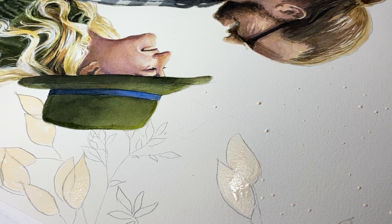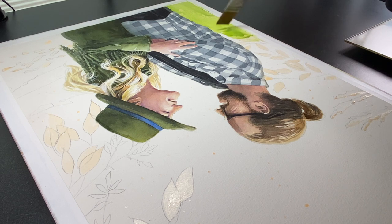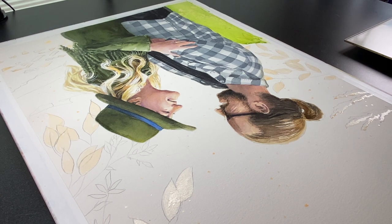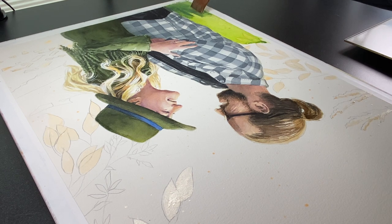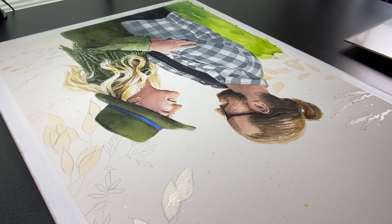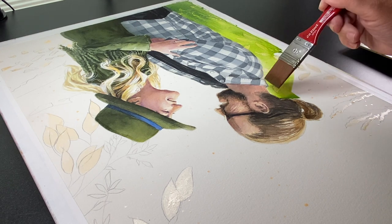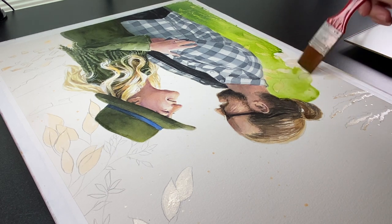I decided to use masking fluid because I didn't know how I was going to handle this big of a background. It's very difficult to not end up with edges drying before you're ready, so I decided to start at the top and work my way down. My table is at about a 35–40 degree grade so the paint would carry downward, and I was looking for a way to do each strip while keeping the edges wet so I could keep dropping wet color in.